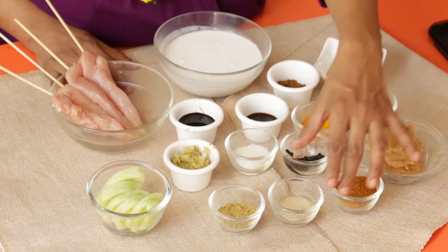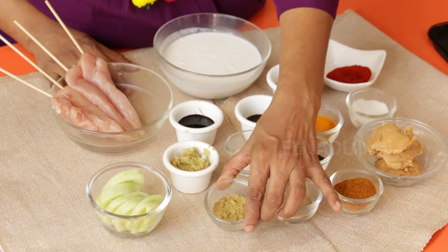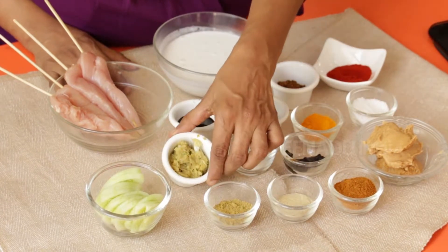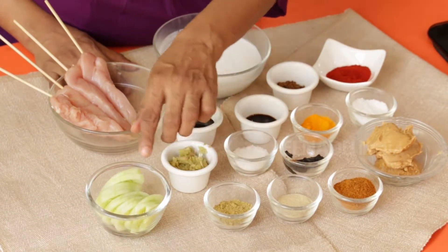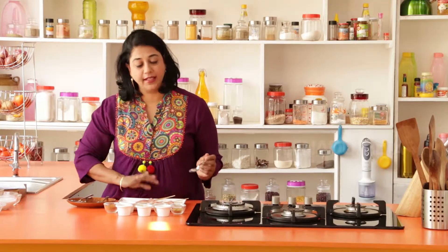Curry powder — we'll require half a teaspoon. White pepper powder, a fourth of a teaspoon. Coriander powder, one teaspoon. Minced garlic, about two teaspoons, and some cucumber for garnish. We'll start by marinating our chicken breasts.